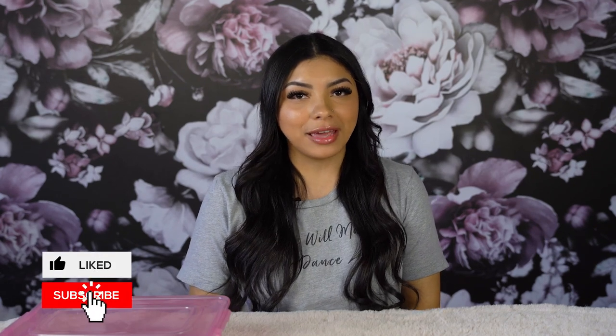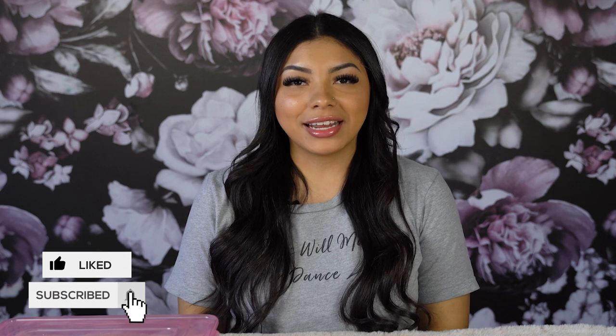Hey everyone, my name is Claudia. I've been lashing for over three years and I've been with LivBay for just under two. This channel is dedicated to all things lashes and beauty, and if you haven't already, hit the subscription button below.